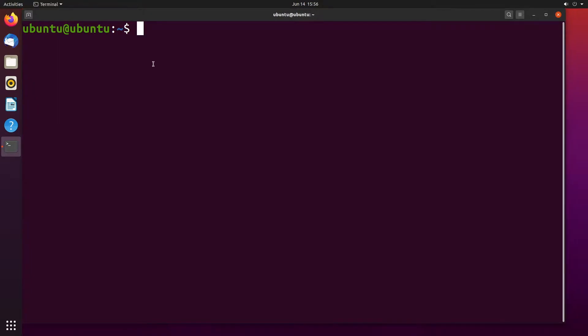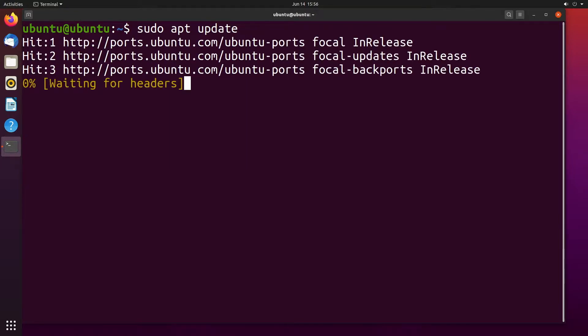I'm logged into the Ubuntu desktop and I want to type sudo apt update on the command line and hit enter. This will download an updated package list.